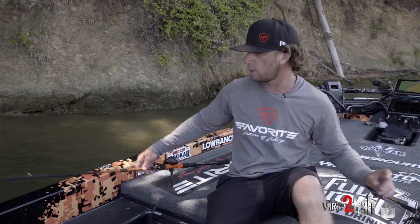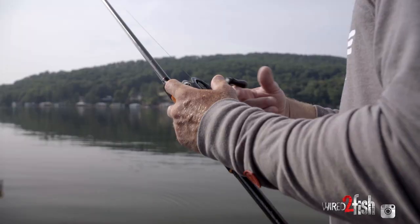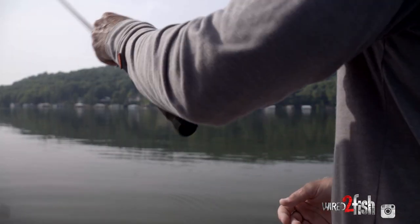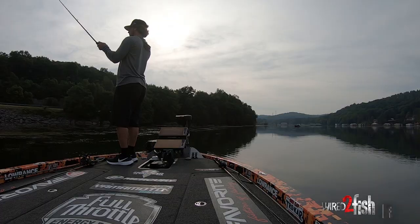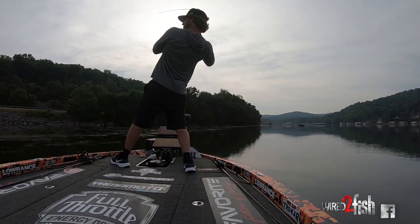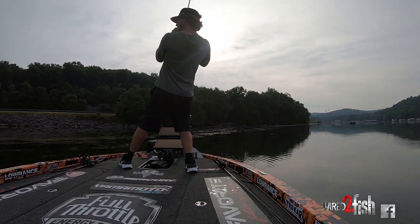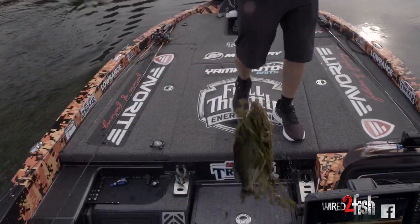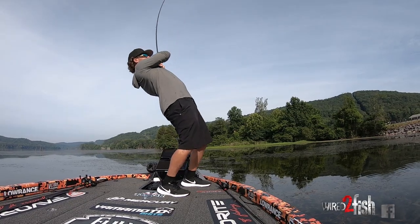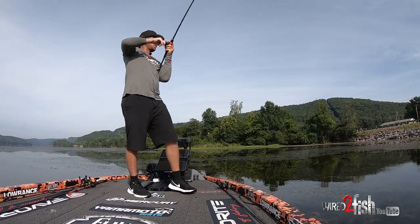The other rod I use a lot, especially when I'm using straight braid — this is my baby right here. This is the 7'11" balance line — it's a 7'11" heavy, but very similar to how I built the 7'6". I've been working with Favorite on this balance series for a while now and I've been using a prototype today. The thing is money — it's got a soft tip, very moderate action, but as these rods bend they're very parabolic, meaning they'll bend all the way down seemingly to the handle on a big fish. What you're doing is creating a very powerful load with the right action so that when you set the hook properly with braid and no stretch, you're not breaking your line and not tearing a hole in the fish's face.